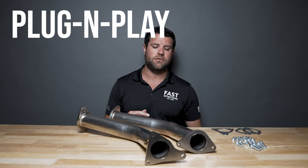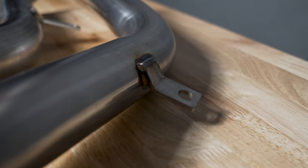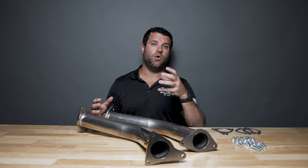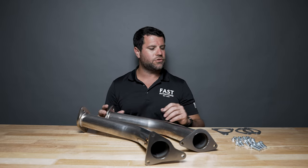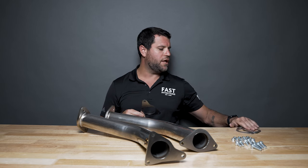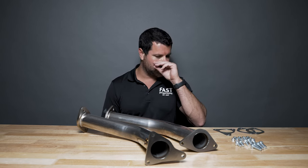Everything is going to bolt directly in at factory location. As well as the hanger mounting points, we're going to supply you with new hardware for this point here. On the opposite side where your brackets bolt to the vehicle, you're going to retain all of that factory mounting hardware and bracketry. We're going to supply you with all new hardware for your connection points on top and bottom, as well as new gaskets. Now, you may say, wait a minute — I see three gaskets and four connection points.